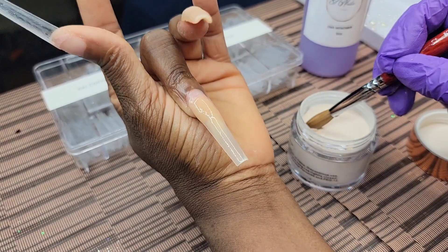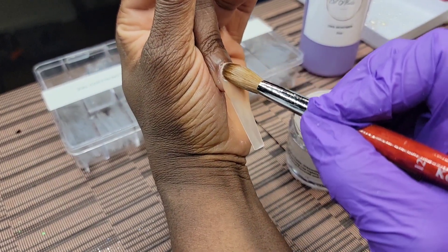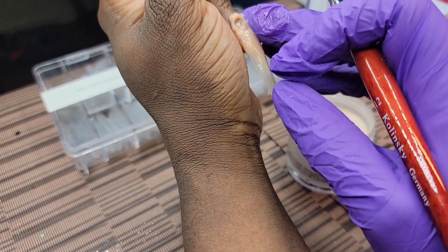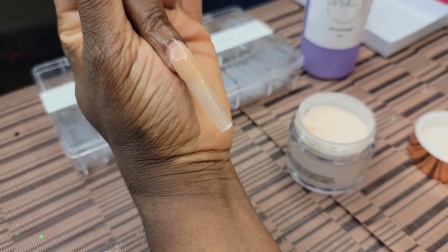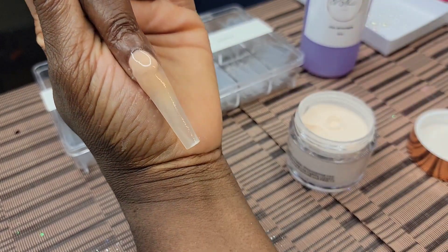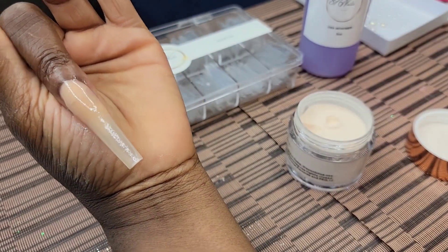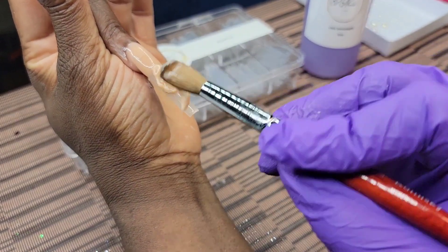Nail to the Hustle said this monomer made her step her game up, and that's what it did for me. Look right here — I had to peel that off and hurry up and grab it. My bead was even too dry, so I had to go in with a wetter bead. By my thumb I was getting to the point where I knew: I'm gonna have to use wetter beads and be quick.